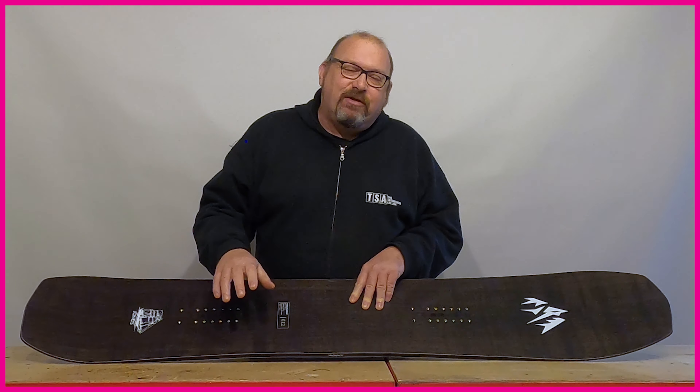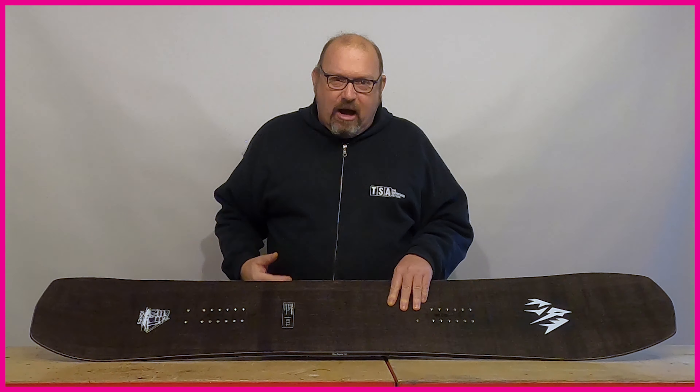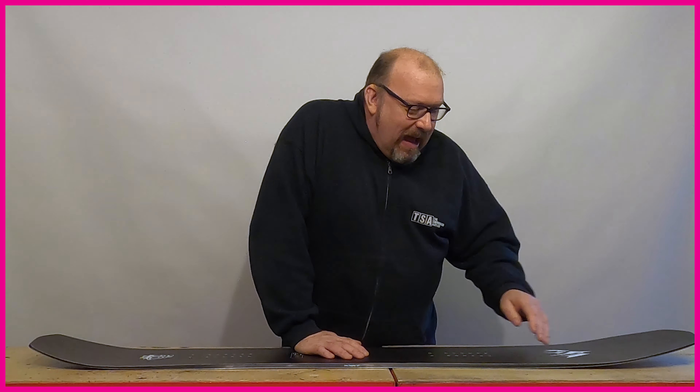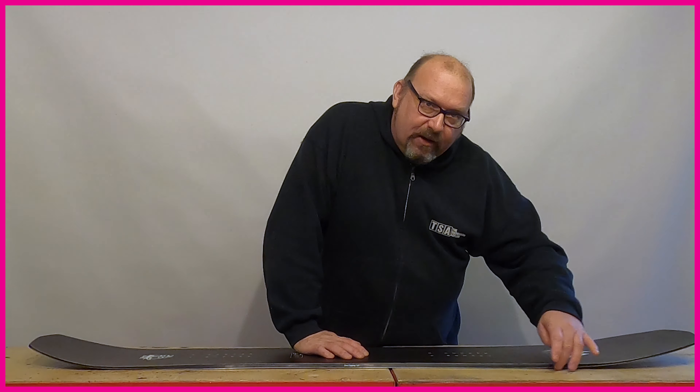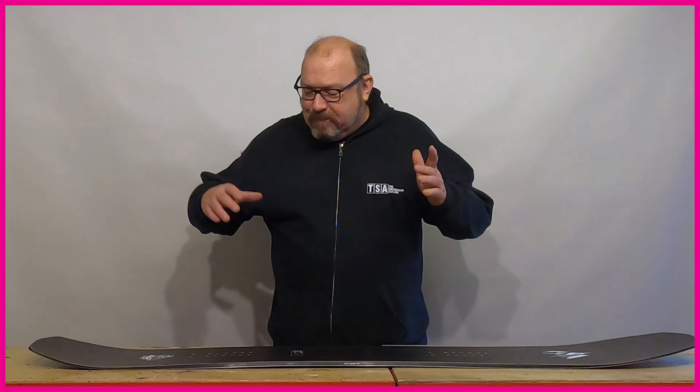You're still going to have all that power through the side cut, but that power is now moved towards the back end of the board. Thinking back to directional shapes — a directional shape is really powerful out the back end because it's designed to blast you through the turn and drive you out into the next turn. By moving that camber back to where the performance is, you get a more direct and dynamic overall feel, while that longer rocker zone at the front end allows the nose to cut through crud and gives you way more lift in powder. So with directional rocker you've got a shape that works great off-piste, in bad conditions, and when you're charging hard on piste.